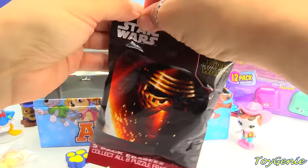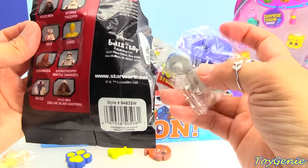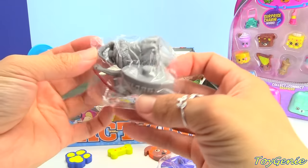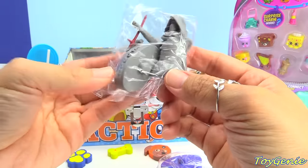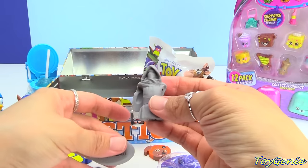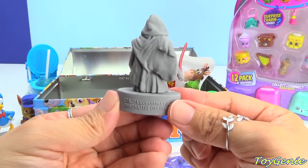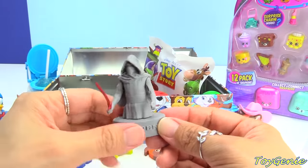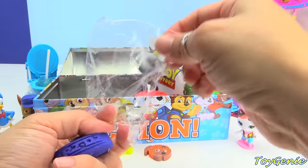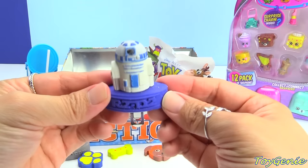Here is a Star Wars blind bag — these are puzzle erasers. Super cool. We have R2-D2 and Kylo Ren. It comes in a bunch of pieces and then you can build it. Here is Kylo Ren all assembled and he even has a sword. Can you guys believe this is an eraser? And here is R2-D2 fully assembled — he only comes with three pieces and is super, super easy to build.